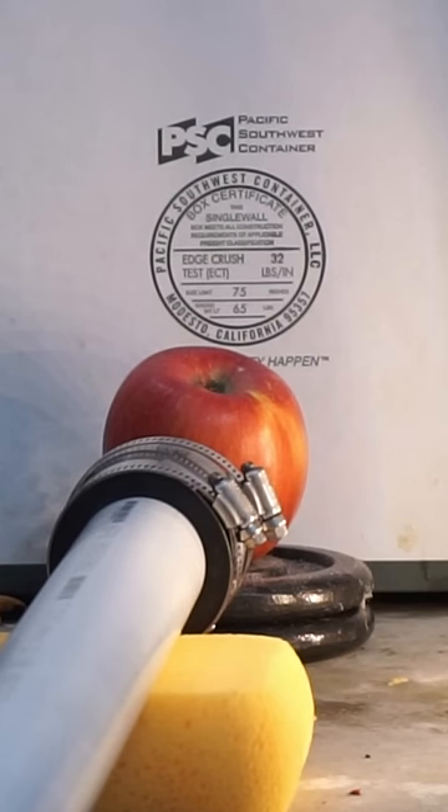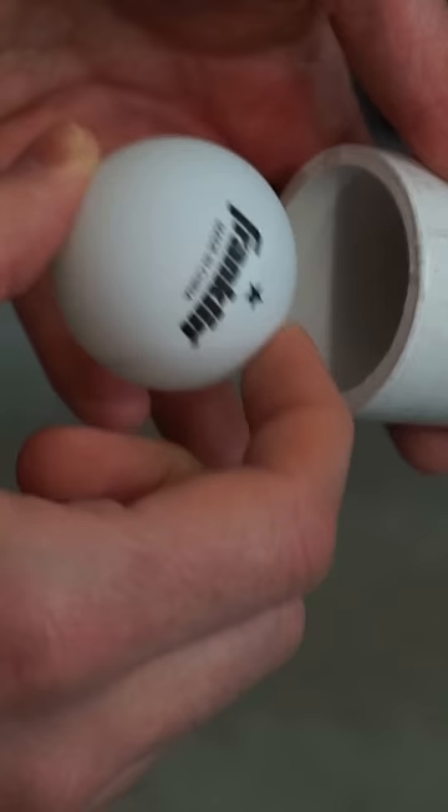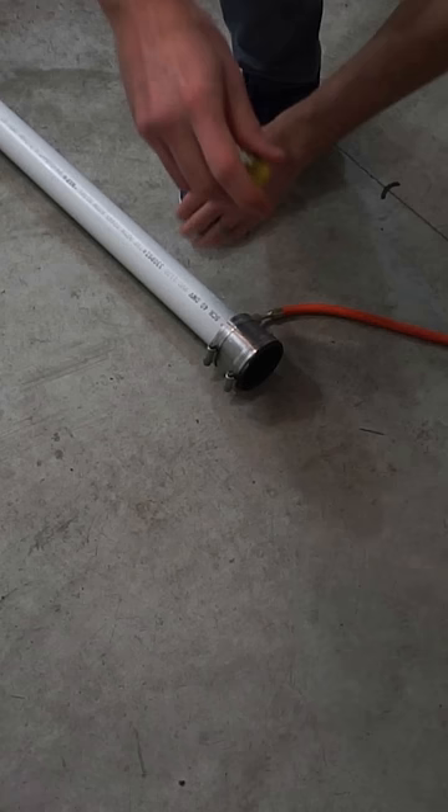It's really easy to make a ping pong ball that goes about the speed of sound. I made this contraption from a PVC pipe and some mylar balloons. You just put the mylar on either end of the PVC pipe, then put a ping pong ball at one end, and use a vacuum pump to suck out the air from the pipe.